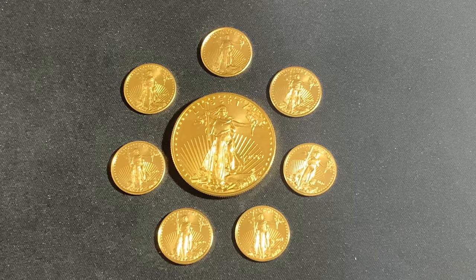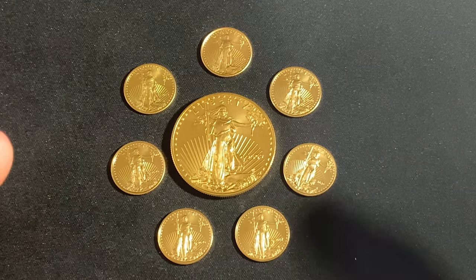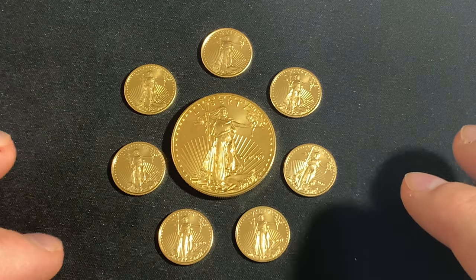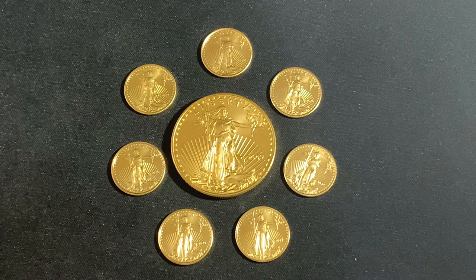I personally don't think you should be buying one-tenth ounce gold coins. Of course it's better than not having any gold in my opinion, but I think as a rule you should avoid them. Why?